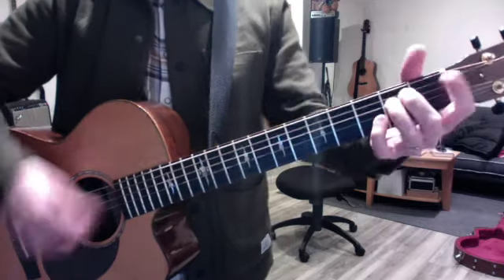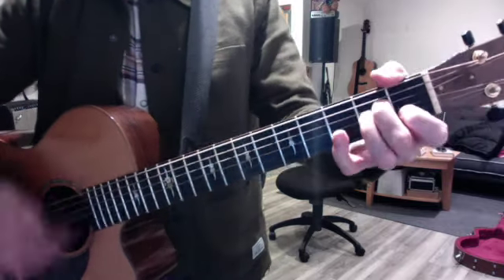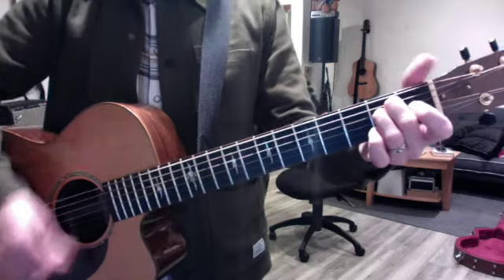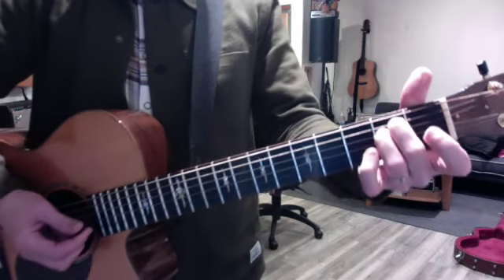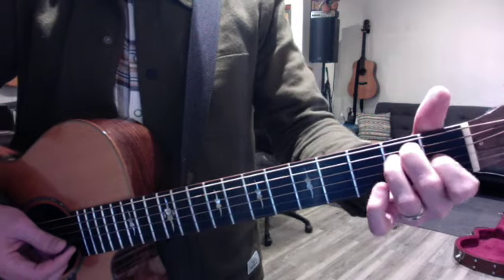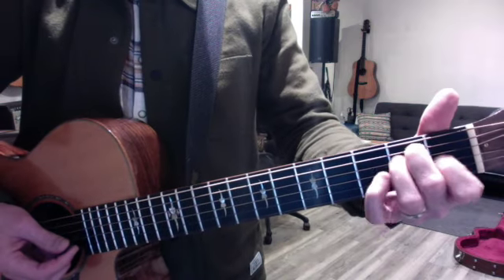Then do it in E minor — the E is minor and so is the A, but the B is still B7. Remember the dance: when you're doing E to B7, you just shift these two fingers and keep your middle finger steady.